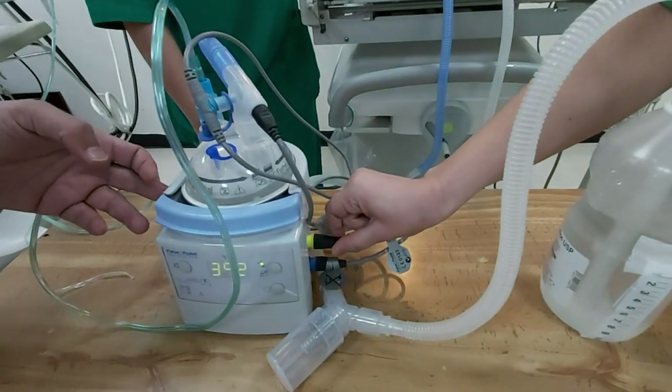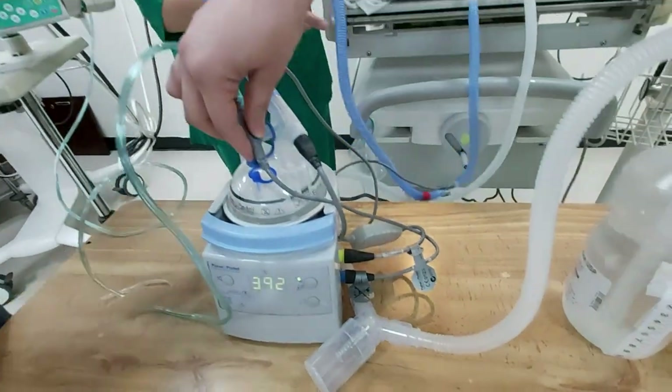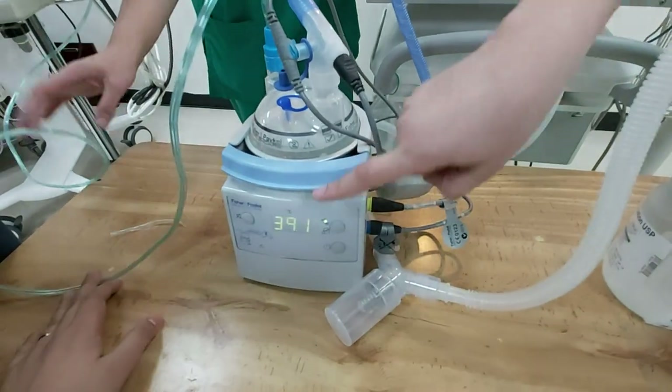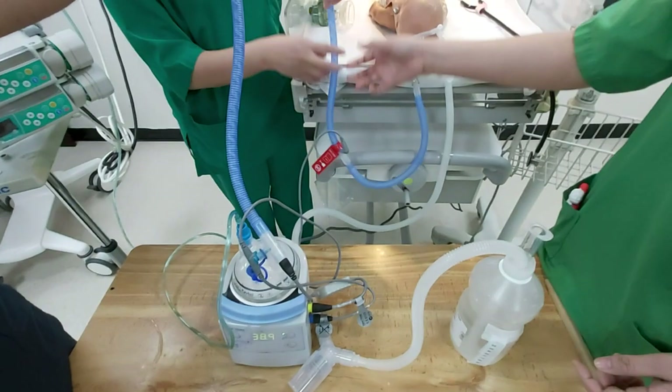And this one is for the heated wire. This is the sensor. This will determine how much heat is coming into the ascending limb. The ascending limb, the blue one, is connected to the baby.